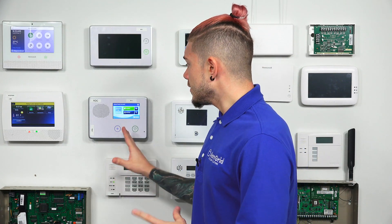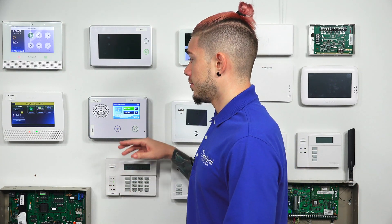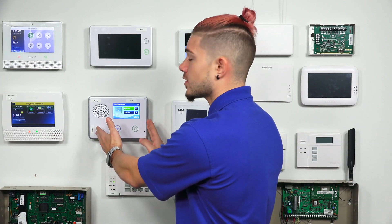Not only does the panel need to be able to receive signals from the GoBridge communicator, but it actually needs to be able to send out the status. So if you ever arm the system from the panel to away, or if you ever disarm the system from the panel, that signal needs to be sent to the communicator so it can update Alarm.com. That way the live status on your panel is showing correctly on your app. It needs that XCVR2-345 in order to communicate back and forth with the GoBridge communicator.